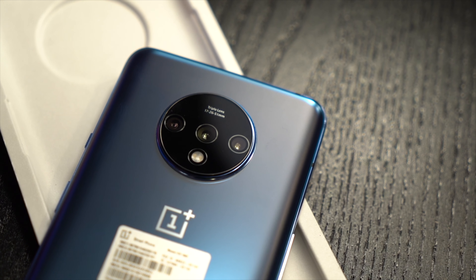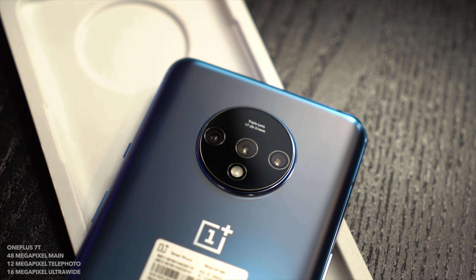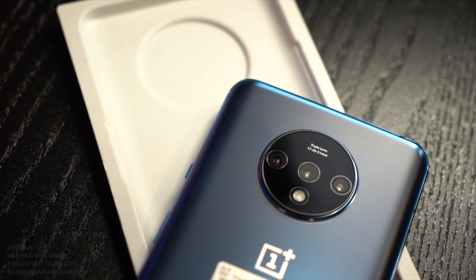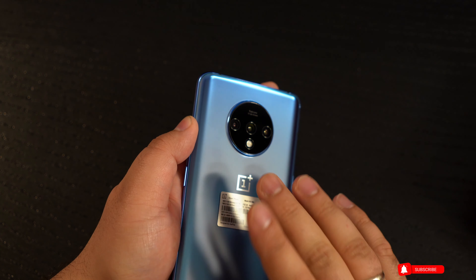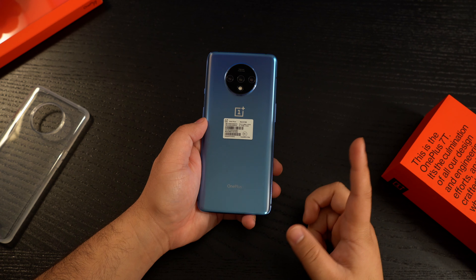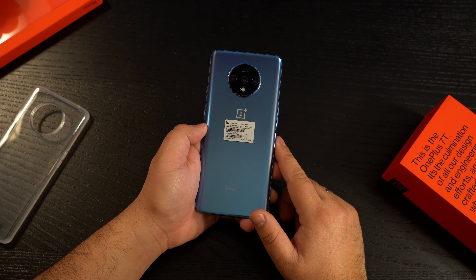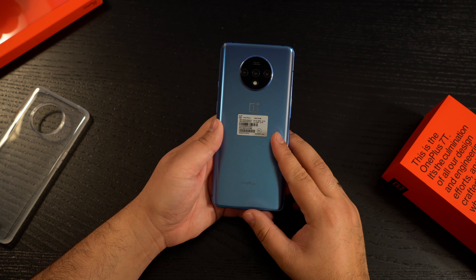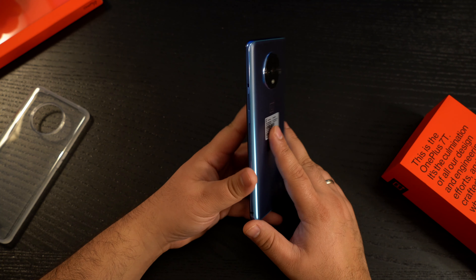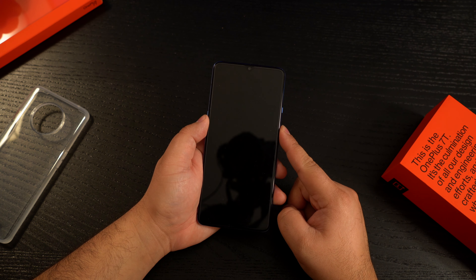Turning the phone around, you get your triple camera setup. On the OnePlus 7 Pro it was 48 megapixels, 12, and I believe 8 on the telephoto. Now on the 7T we're getting 12 megapixels all around. I can't wait to test it out. I've noticed a huge change in video and photo quality on the OnePlus 7 Pro after updating to Android 10 — the picture quality is definitely a lot better after the update. If you've noticed that as well, leave a comment down below.